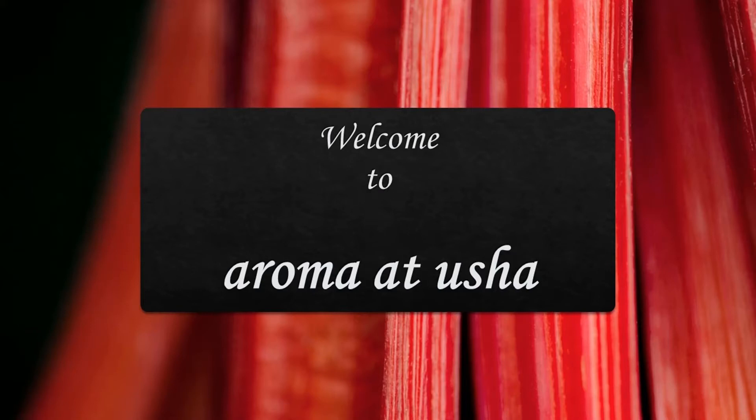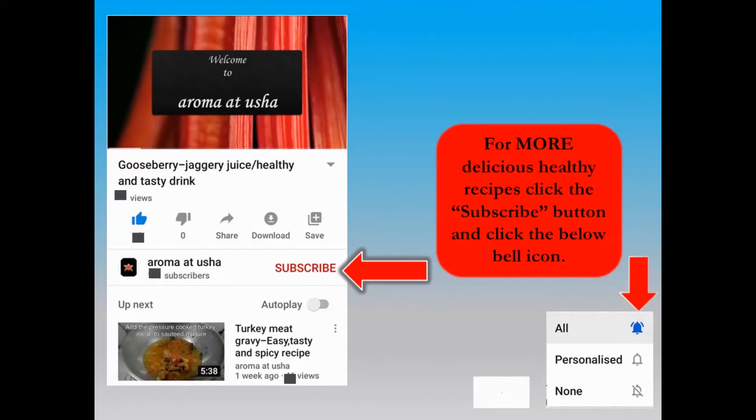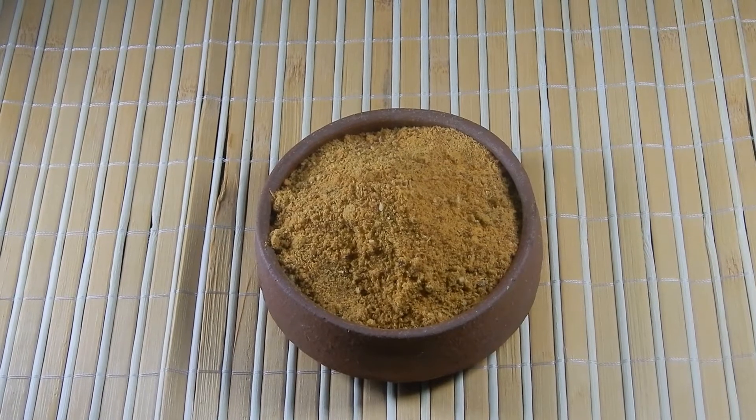Welcome to Aroma at Usha. For more delicious healthy recipes from the channel Aroma at Usha, click the subscribe button and click the below bell icon. Today I am going to show you Garlic Idli Podi.